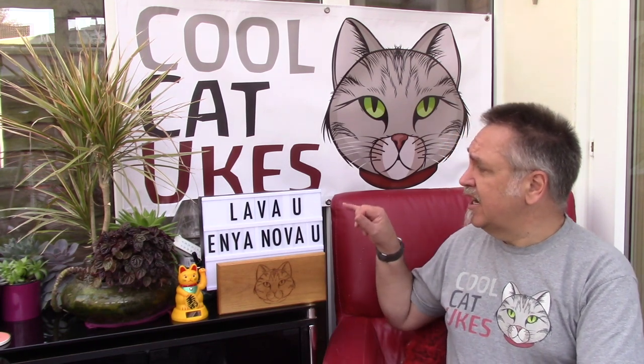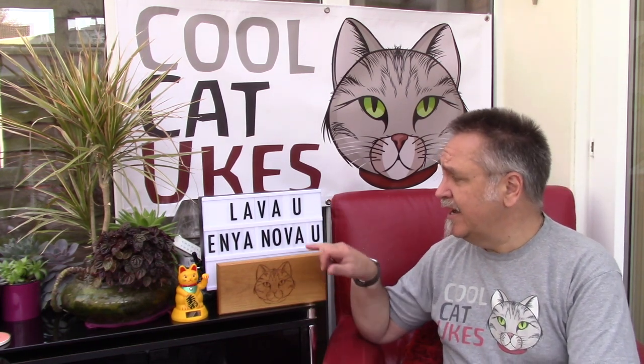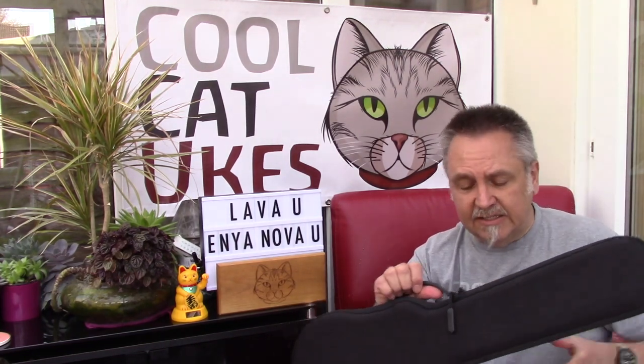Hello, hope you're okay. I've recently looked at the Lava U concert ukulele and the Enya Nova U concert ukulele and people have asked me to compare the two. I think they're quite different. They both advertise themselves as being carbon fibre — that's not strictly true, neither of them are 100% carbon fibre. But they do have properties that set them apart from things like the ABS, Corallo, Explore type, and the Waterman ukuleles that are just pure plastic. They're better than those I think. So we will compare them.